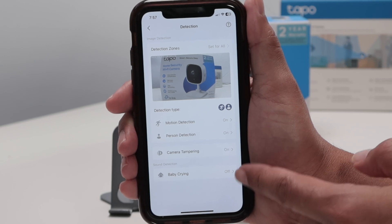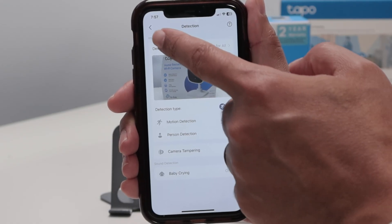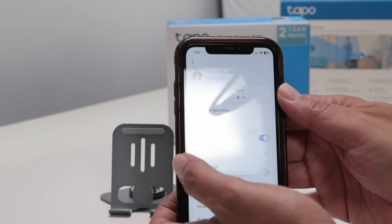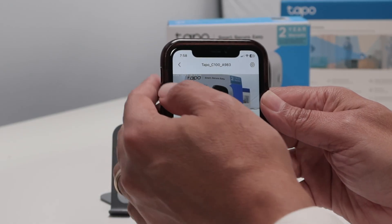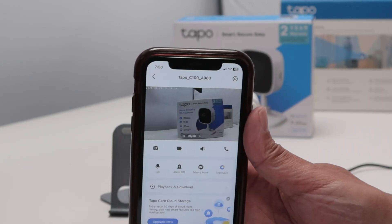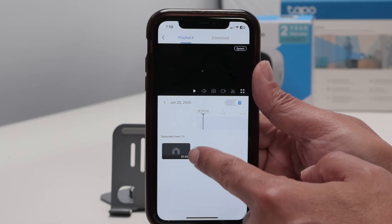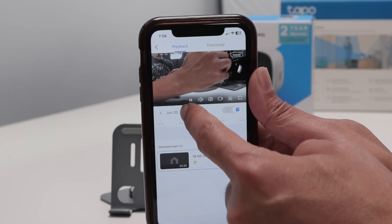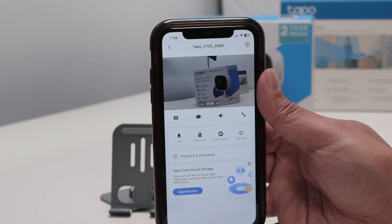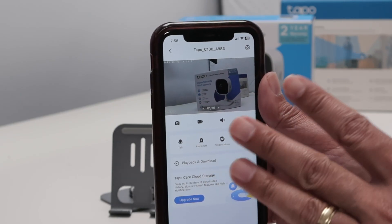There we go — baby crying detection. If you have a baby there and want to detect baby crying, you can use this as well. Basically, it's working right now and starts recording. Let me move the camera — you see it keeps showing the latest picture captured. Let me go live now. There we go, now it's live. See that I'm moving back there. Now it's going to record everything, and later you can check the recording. There's a button for playback and download, and from here you can see all your recordings. It shows you recordings all day long — there's a calendar you can check. That's the way you set up a TAPO C100 camera, insert the SD card, and start recording everything. You're good to go.